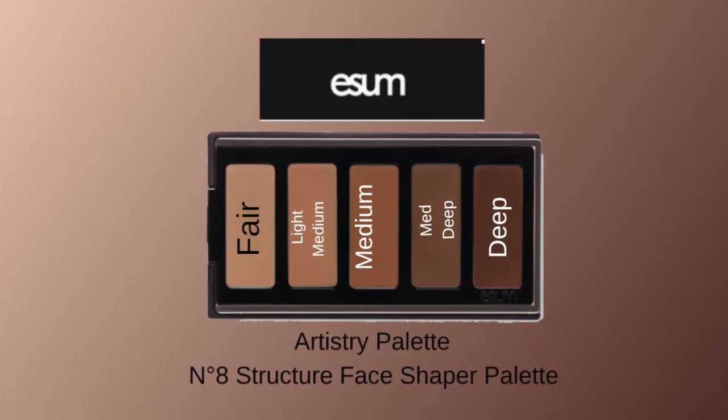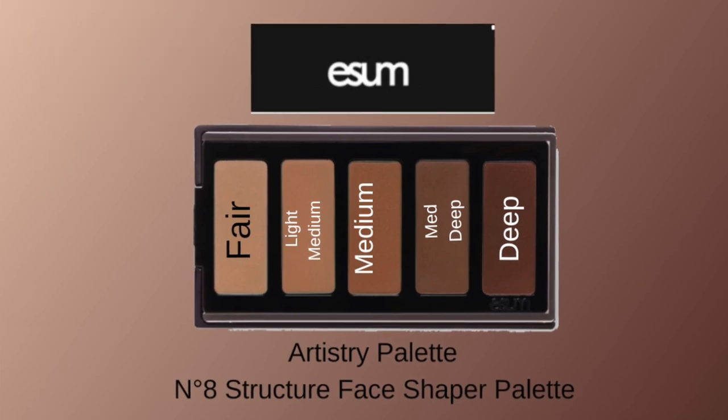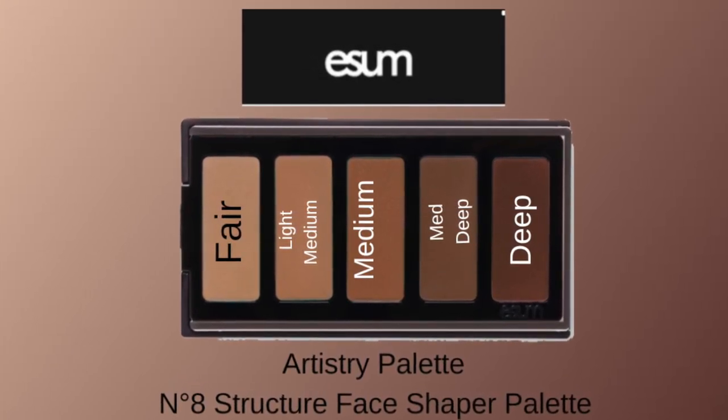The colors I have here range from fair, which is F06, to deep, which is F10. And this is their blush palette — look at that! It has a variety of colors from your deep plums to a reddish orange, more of a coral, your pink, and then one that is more of a lavender color. It's beautiful.